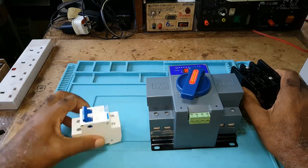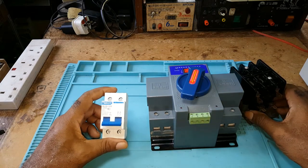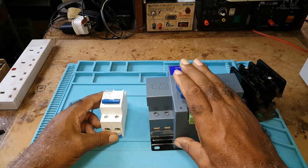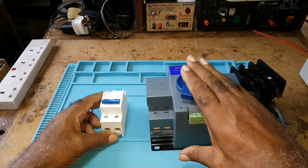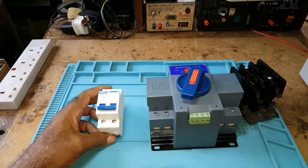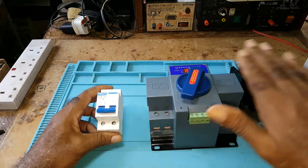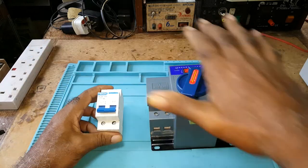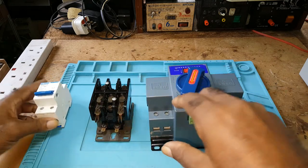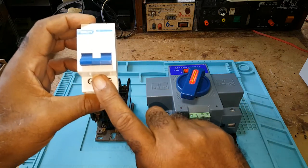This is just an ordinary breaker — I should say an on and off switch. If they take the current, this will still engage. But if anything, I could isolate it here. With this, it does that job automatically.